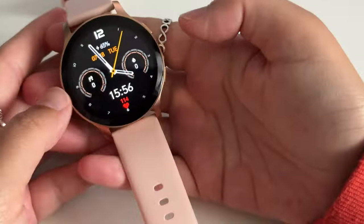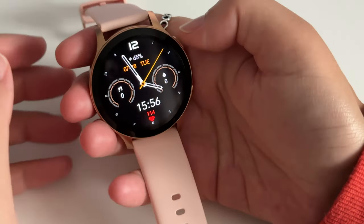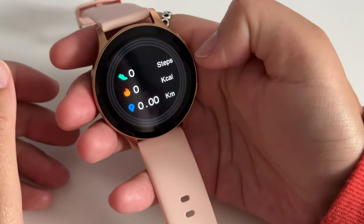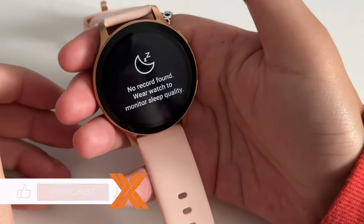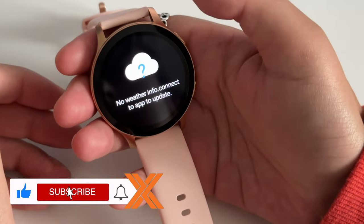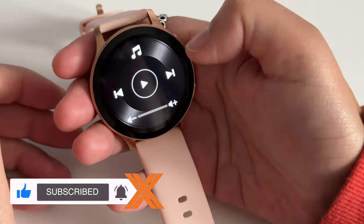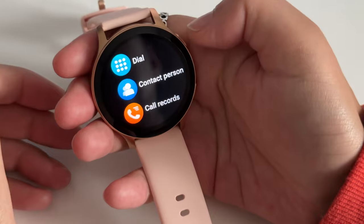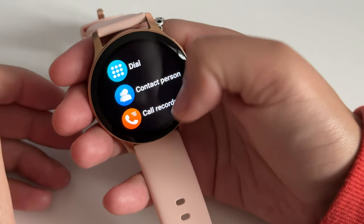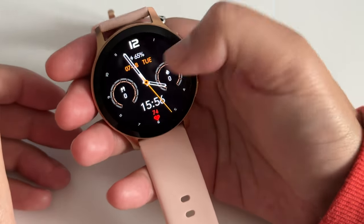Cool, so on to the features. If you swipe to the left you'll get quick access to your activity such as steps, calories burned and distance. You'll also see your heart rate monitor which is definitely a good thing to keep an eye on. Sleep data if you choose to wear it to bed, which I won't be doing.